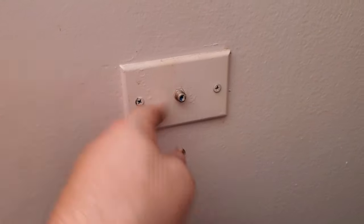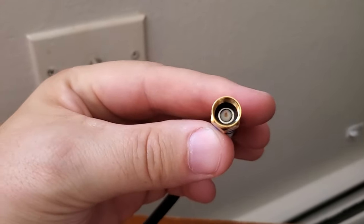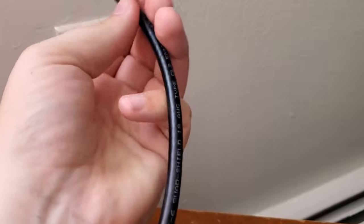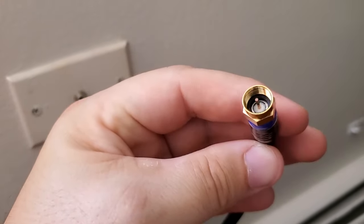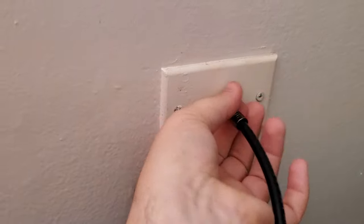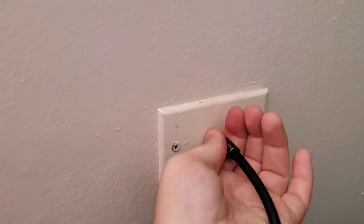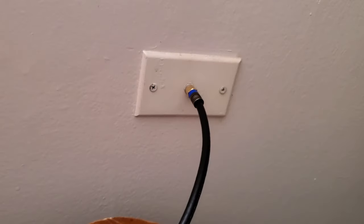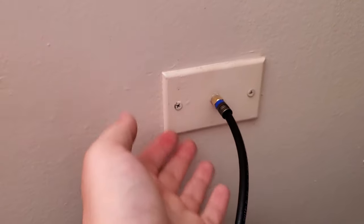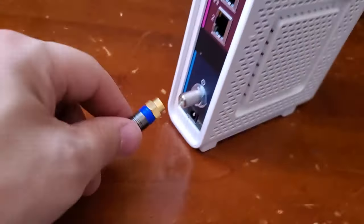This port was already pre-installed in my apartment, so I take a coaxial cable — any coaxial cable will do, you can get them from Walmart or Amazon. It's a round, circular black cable — sometimes white — and it looks like this at the end, with one little copper wire sticking out. One end goes into this port on the wall. If you don't have these, when you call your internet service provider, they might have to come out and install it, possibly with an installation fee.